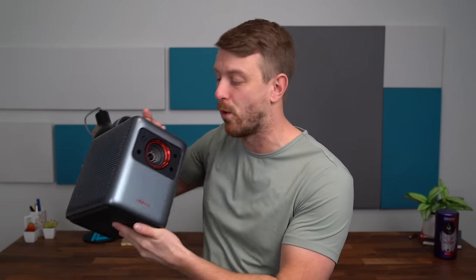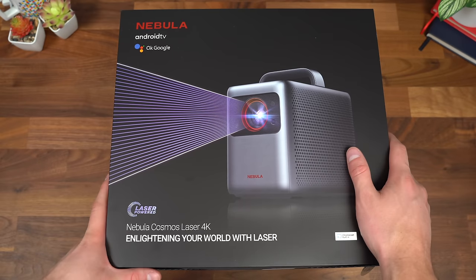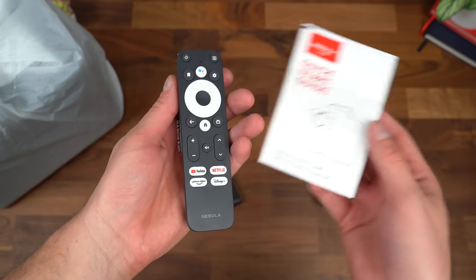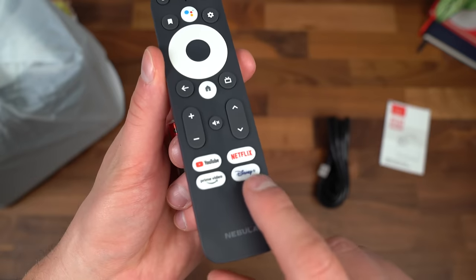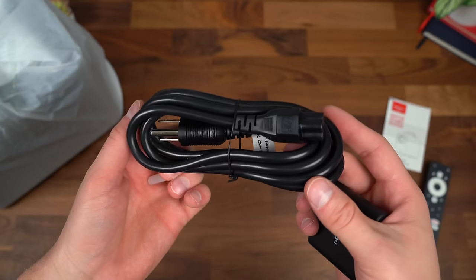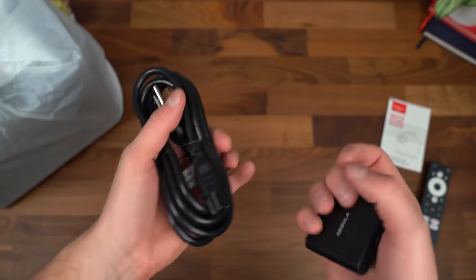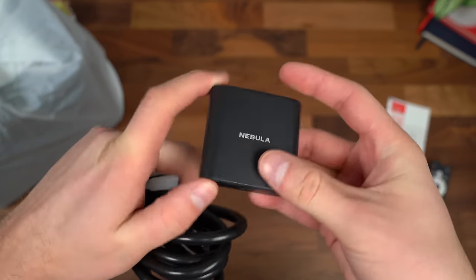Overall, using the Capsule 3 Laser has been a lot of fun. Really cool how you can just project something on any wall — even if there are things on the wall, you can still see the content, great for casual watching wherever you are. Maybe you want something with a little more power and brightness — you do have the option of the Nebula Cosmos Laser 4K. Very quick unboxing: we have our Nebula Cosmos Laser 4K. Inside, a quick start guide plus a remote that comes with batteries. That remote has shortcut buttons and a Google Assistant button. You have your standard power cable — this does not have a battery, so it needs to be connected to an outlet. Also, the Android TV dongle, which connects directly to the projector.